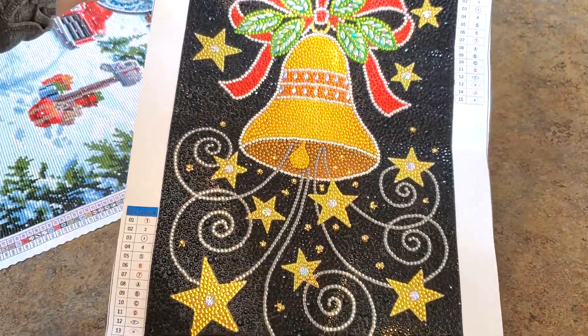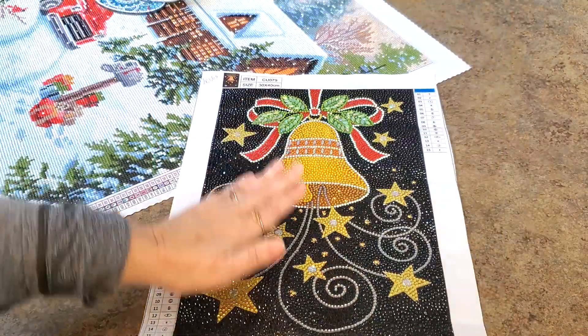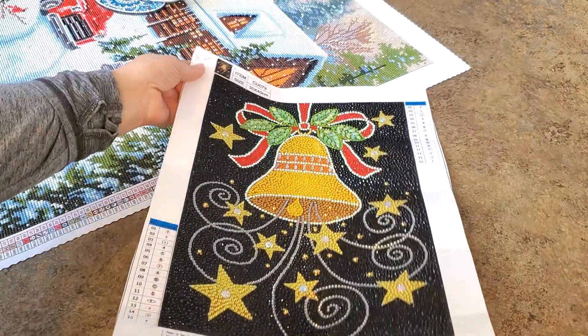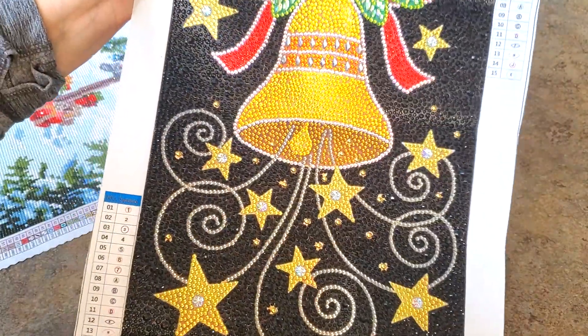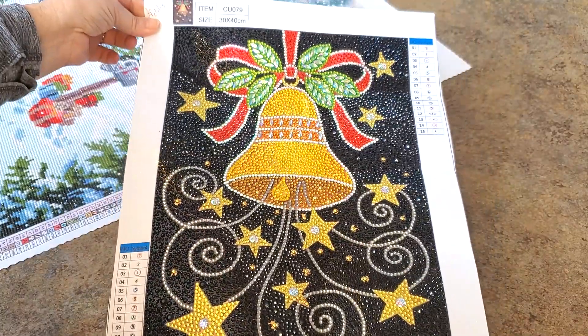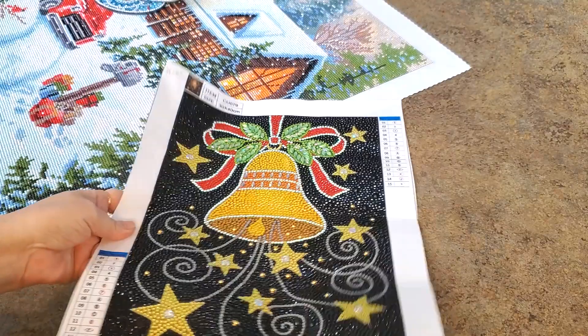I'm going to have to figure out a frame for this one — I'm going to put it on a frame just because I really like it. It'd be something I could put up at Christmas time. I love it. It came from DP Clubs. I started writing them on the canvas so I remember if they're a canvas. It was just something I worked on when I didn't want to work on my big painting.